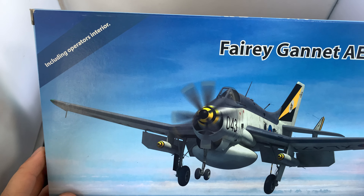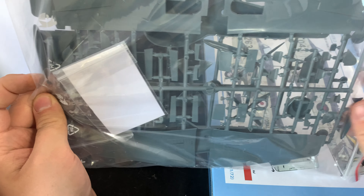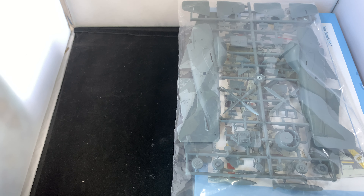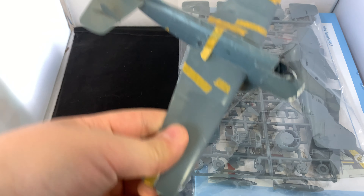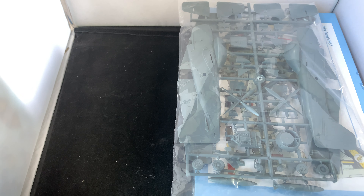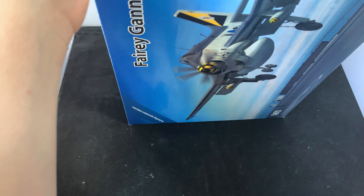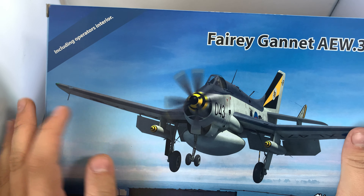This kit comes with a full resin interior for the radar operator's positions and all clear parts. The Gannet is massive — no small plane, that's for sure. Here's the old one, which I took a chunk off to see where I put the weight, because last time it was quite difficult to find a place for it. This is the only AEW-3 Gannet in 1/72nd scale as a proper plastic kit. I think SWORD is also releasing a 1/48th scale one that should compete with Airfix.